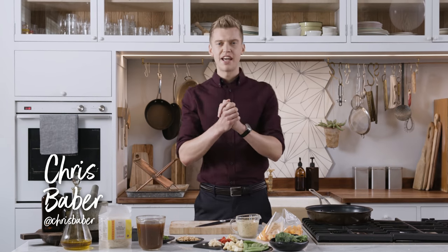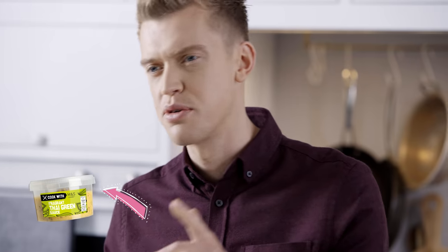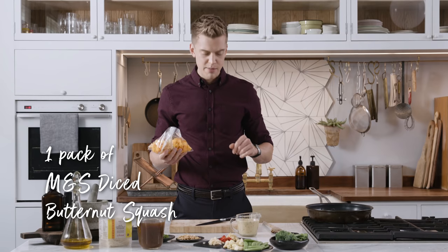Hi, I'm Chris Baber. It's that time again to cook with M&S and I'm going to be making a Thai laksa noodle soup using Cook with M&S Thai style curry sauce and diced butternut squash from M&S.